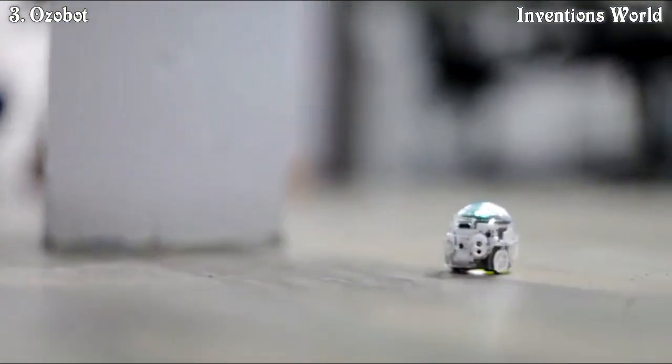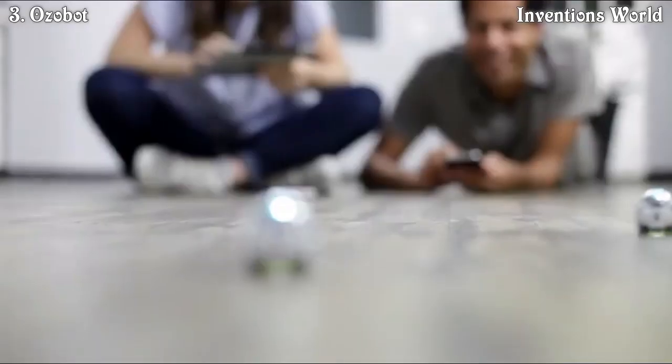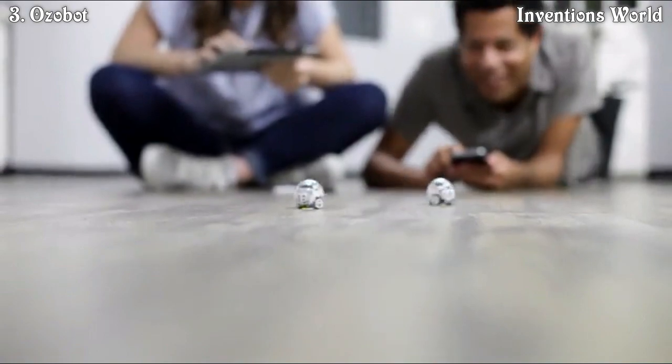Oh my gosh! Get around the pole! All right, go, go, go! Run around the pole — yes! Don't forget to tune into the next episode of OZOBOT Behind the Scenes!